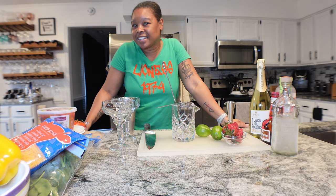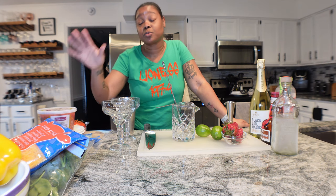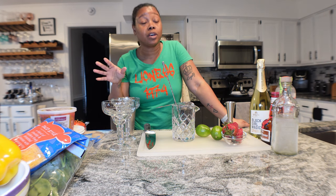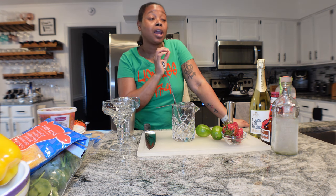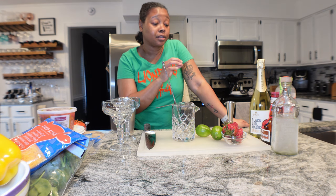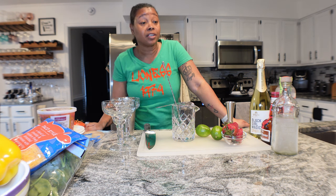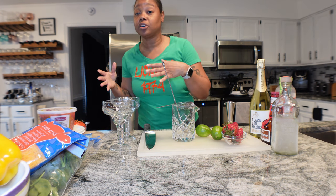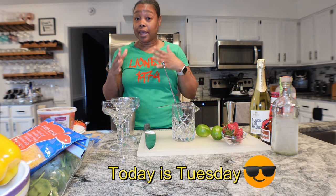Hey, what's up everybody, it's me T. We are cooking - we're finally making chicken tacos, we're going to make some vegetarian tacos as well, and we are going to be making the strawberry margarita, the strawberry champagne margarita, and then just a strawberry mocktail. We're going to start calling Wednesdays 'Cooking with Cocktails' because we're going to make a cocktail and cook on Wednesdays.